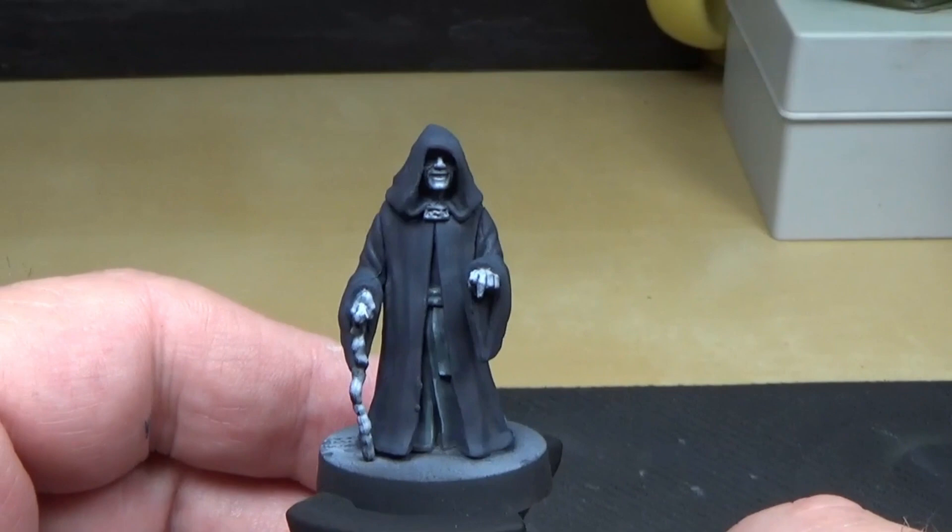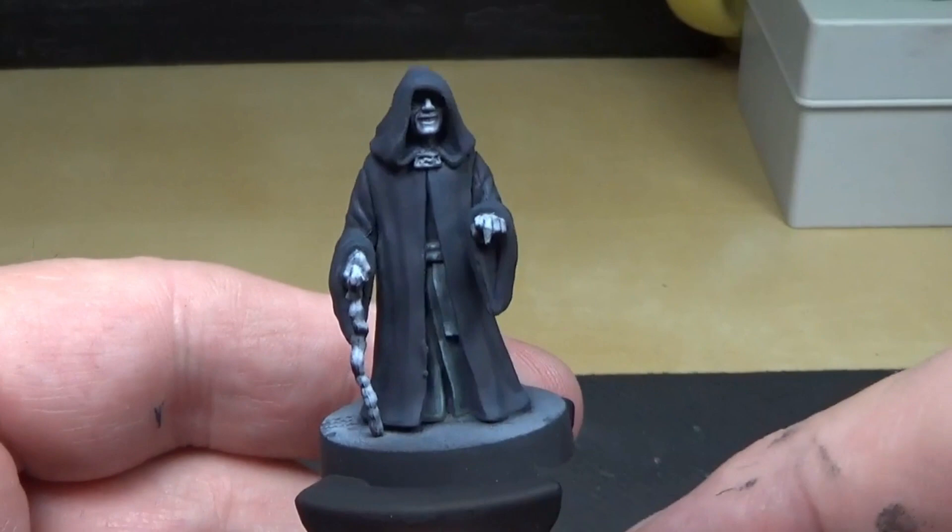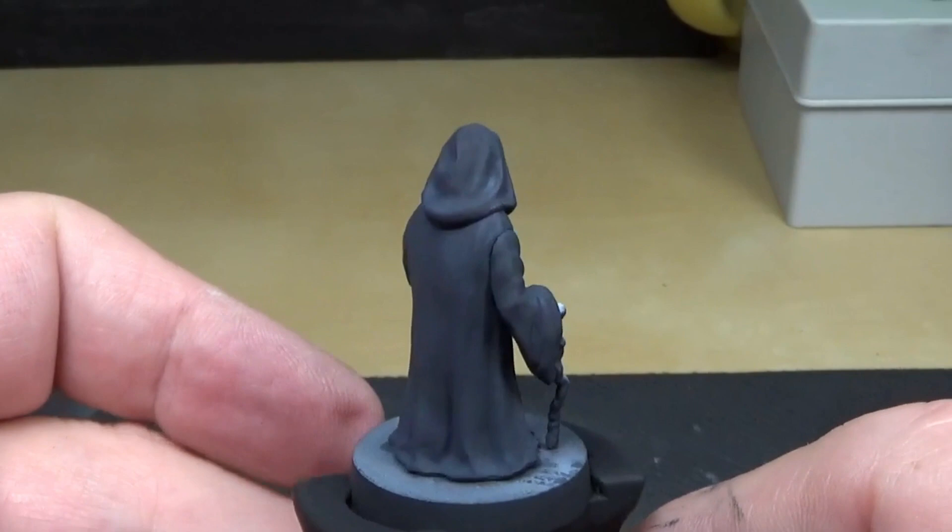Now we've got all the base down. I've done the inside of the cloak with the rubber highlight — I even added a little bit of white mixture into the rubber highlight to give it a nice look. The blue is real subtle in the cloak.